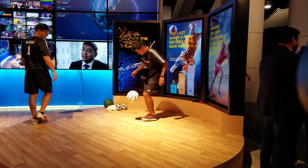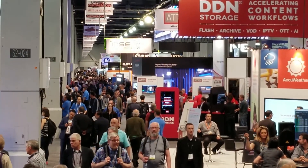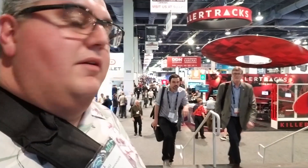So at NAB there are two halls — a North Hall and a South Hall. North Hall has all the hardware stuff like the lights, the gimbals, things like that. The South Hall, where I am now, has all the software — Matrox, Intel, editing suites for video, things like that. This hall is a lot bigger than I planned for. I'd say it goes on for about three football fields behind me. Really crazy.